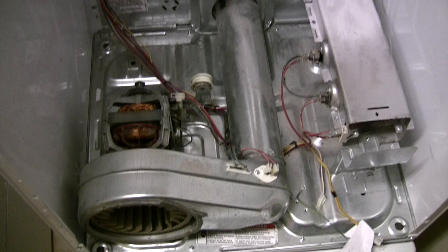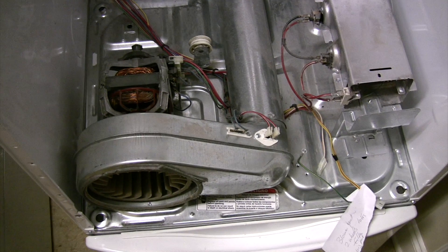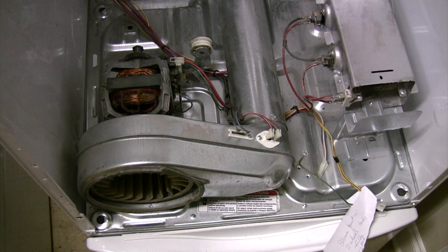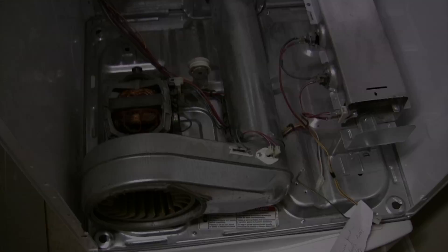Reassembling the dryer takes a little time, but it's fairly easy so I'm not going to get into that. Look for the disassembly and reassembly link. One good thing about taking the dryer apart though was that I was able to remove at least two to three cups of dust.